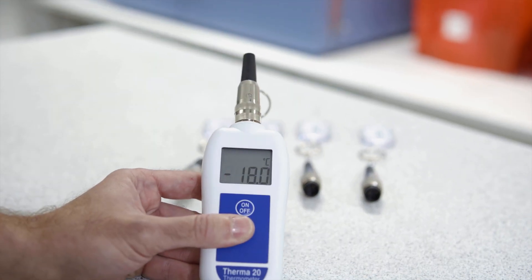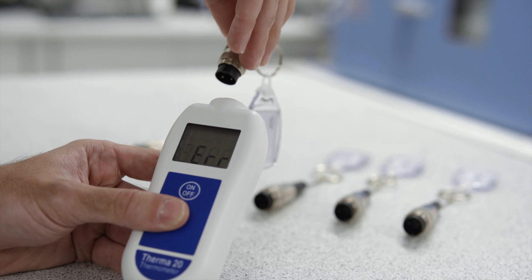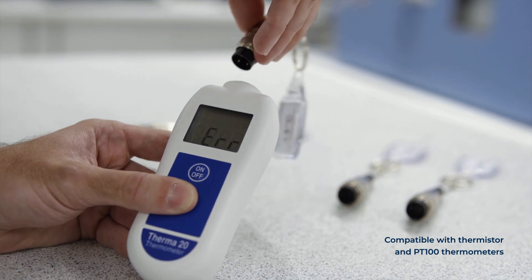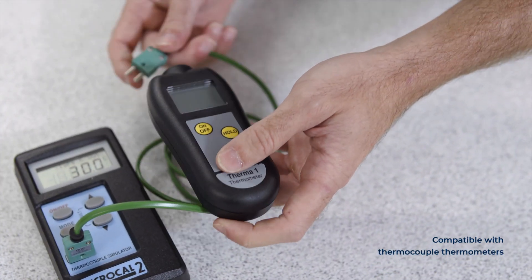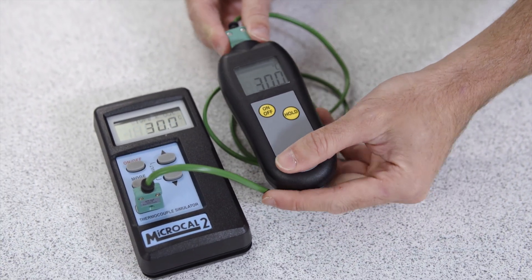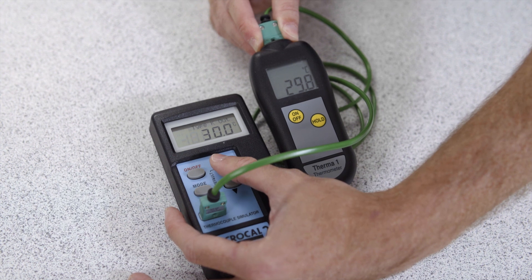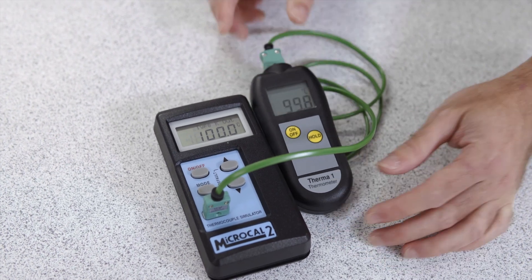Test caps and microcals are an easy way to check the accuracy of your instrument. They work by simulating a specific temperature — when connected to your thermometer, they compare your thermometer reading with their set temperature. Test caps are compatible with thermistor or PT100 thermometers and are available in a range of singular set temperatures for different requirements. Microcal calibrators are made for thermocouple thermometers and have multiple adjustable temperature points, so users can calibrate their thermometers at different temperatures very quickly. These are both quick, easy, accurate and economical choices. However, your probes also need to be calibrated, and we always recommend checking your instruments and probes as a system using one of the other methods discussed in this video, such as an ice bath or dry block calibrator.